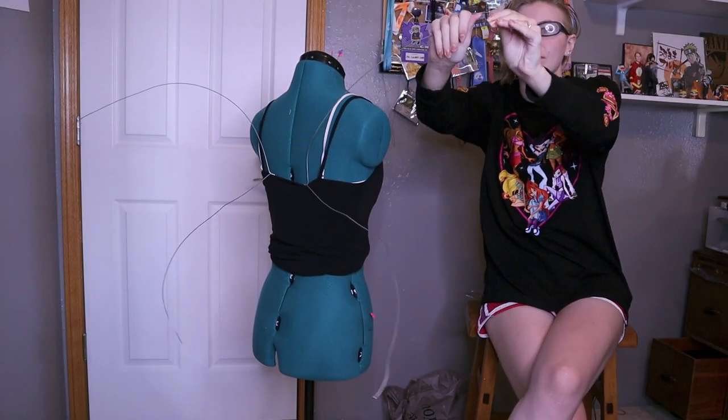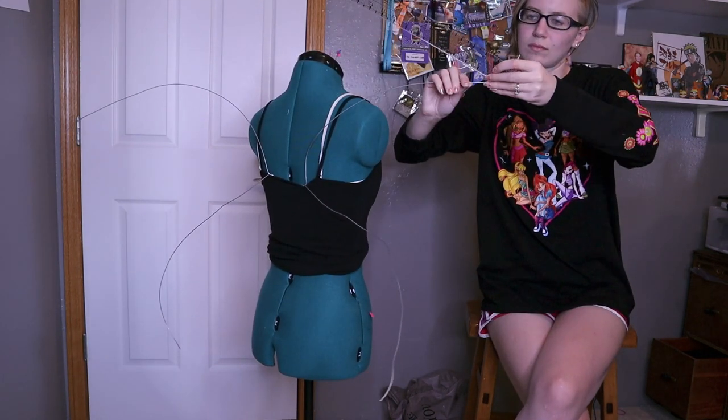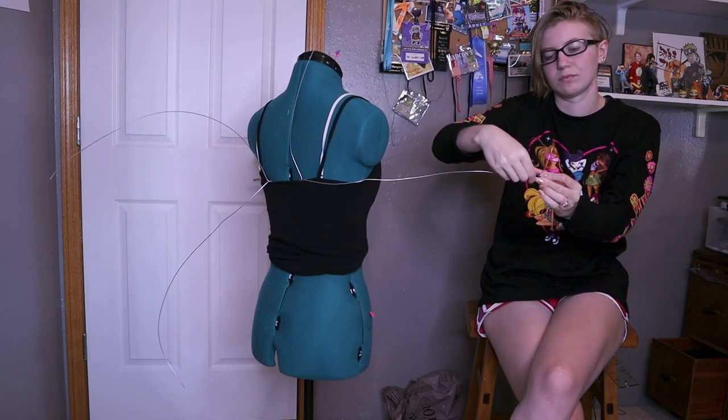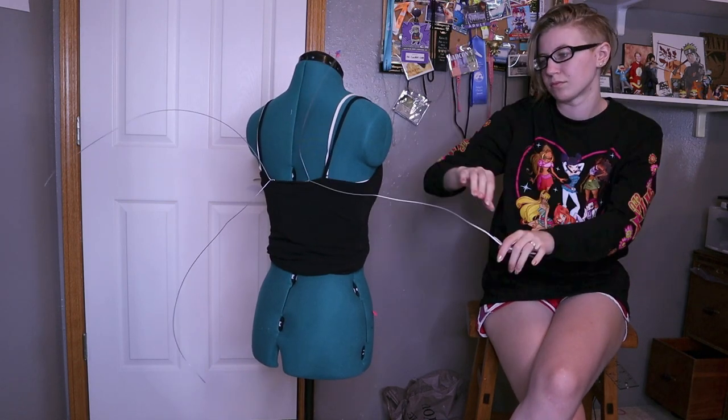Now that I got to see our wire frame in relation to a person I decided it was a bit too long. So I ended up folding this back down — I felt like this was just a little bit too much for Queen Serenity.